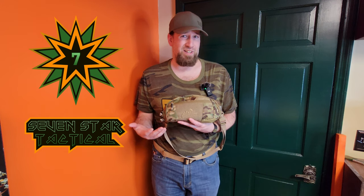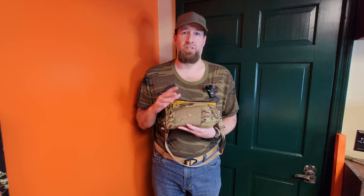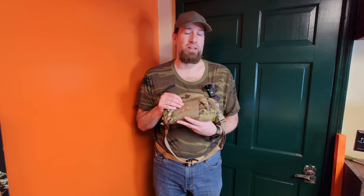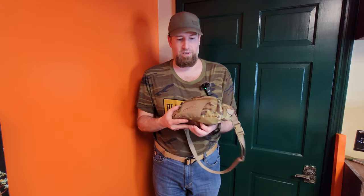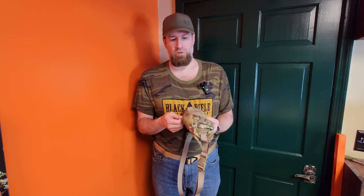I wanted to try this one first. I know it's Multicam, but I live in eastern Tennessee, and nobody gives a crap what kind of camo you're wearing — you just look like everybody else. I'm going to start right out and tell you I love this pack. I think Helicontex does a fantastic job with their packs. This is just over a year and a half, almost two years old.